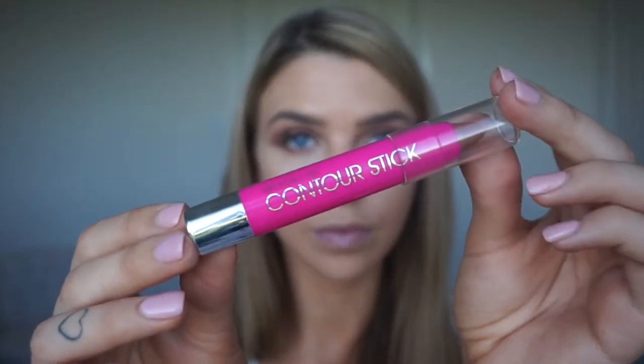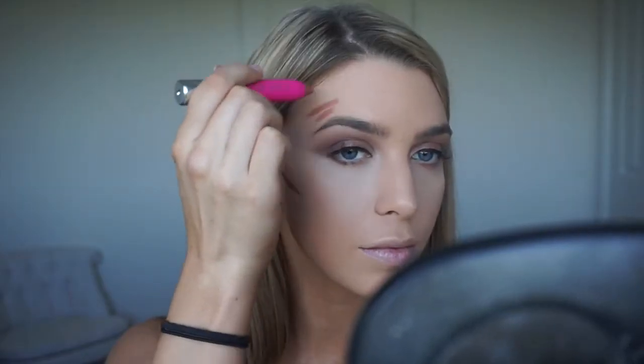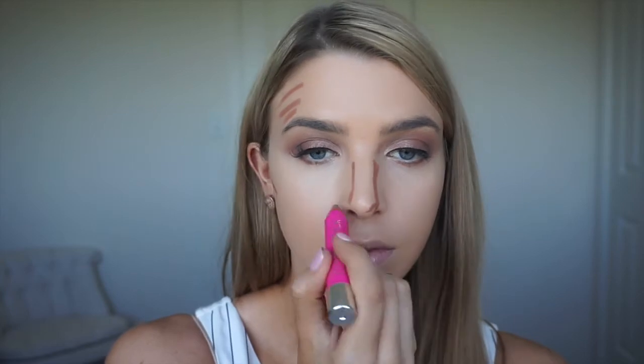Time to contour. So this is Model Co's Contour Stick and I'm so obsessed with this. I've spent so much money on different contouring makeups but this is just so creamy and it's really easy to blend as well. I'm just going to pop that under the cheekbone, along the forehead and down the nose and then just blend it out. You can blend it out with your finger or a brush, whichever you prefer.